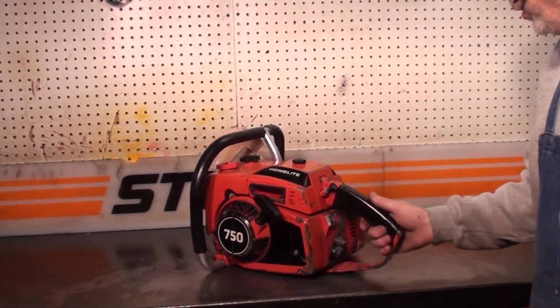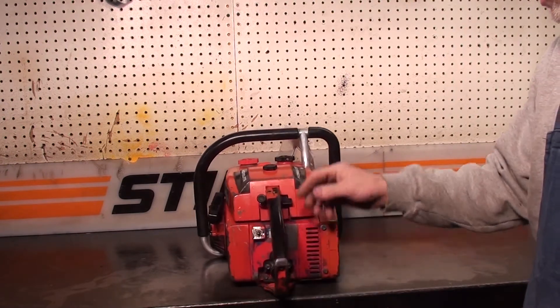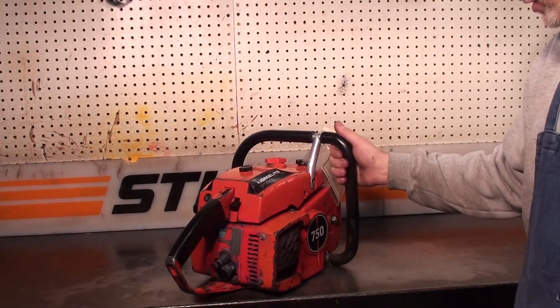The killswitch is right on the back. There wasn't much for safety features — no throttle lock, no chain brake. You could get a hand guard, a little guard set out here, but most of the guys took them off.